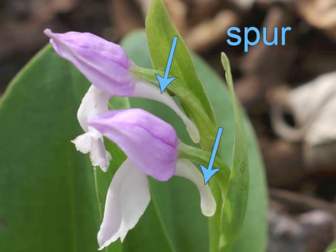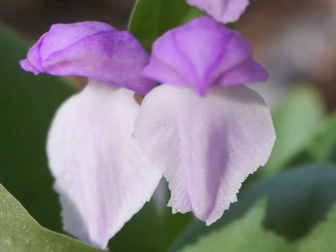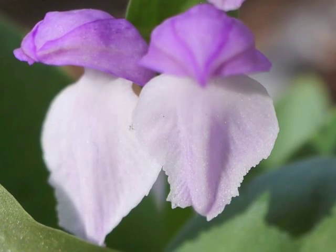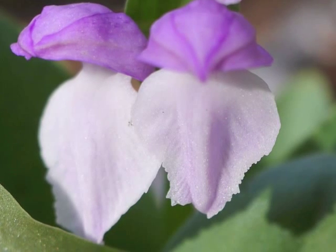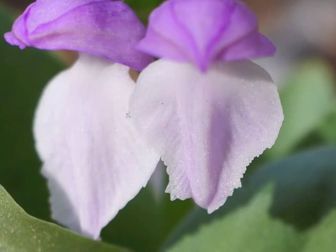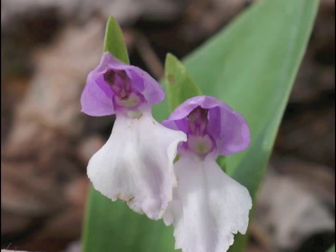Now let's move around to the front of the flower. Check out the flower's lip, with its ruffled edges. Although field guides refer to the lip as white, sometimes it's tinged with color. Inside the flower, we can find two openings. The one in front leads down the deep spur to the nectar for the flower's insect pollinators. The rear opening leads to the flower's ovary — the twisty green portion below the colorful petals and sepals.